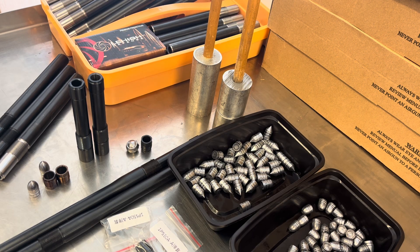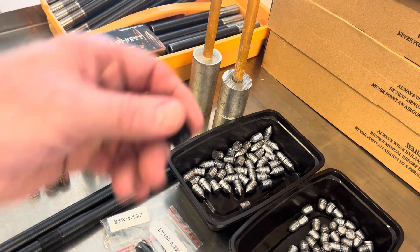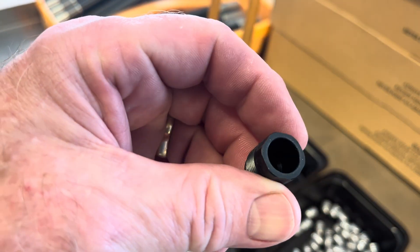I'm going to try to keep this video under five minutes. This video is about these plastic inserts for the harpoon and why they break sometimes.